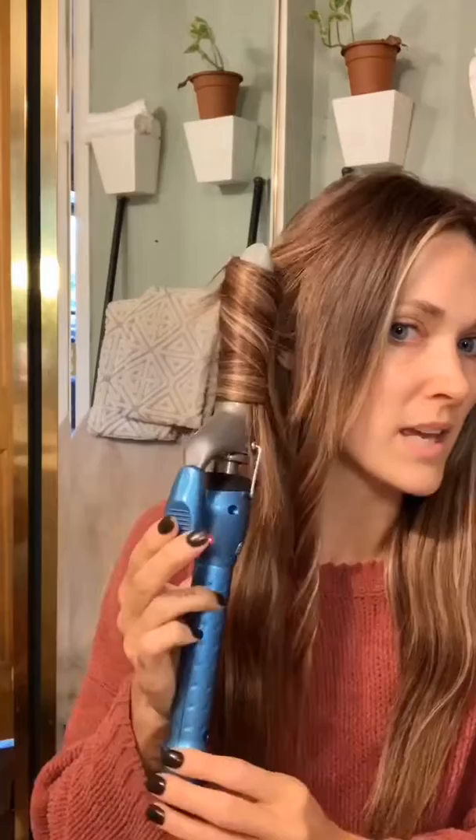This is a Baby Bliss curling iron and it is a one-inch barrel. And so when I release, I release slowly and pull and I still want to leave that tail. There you go.